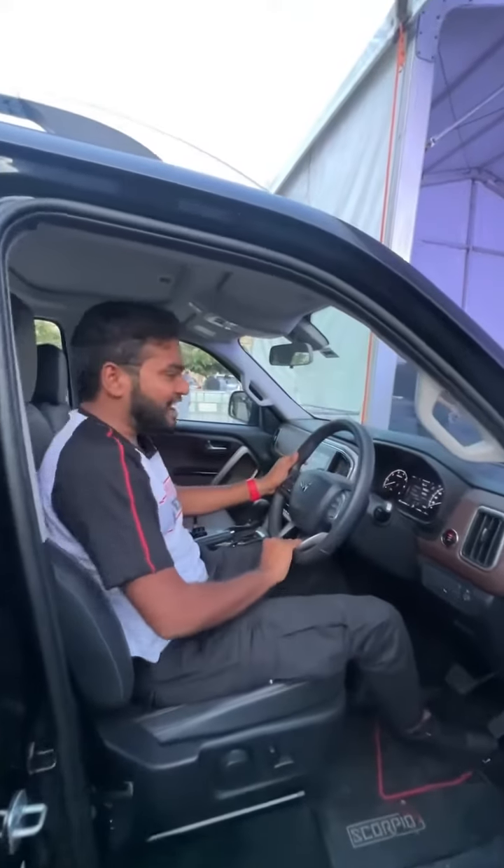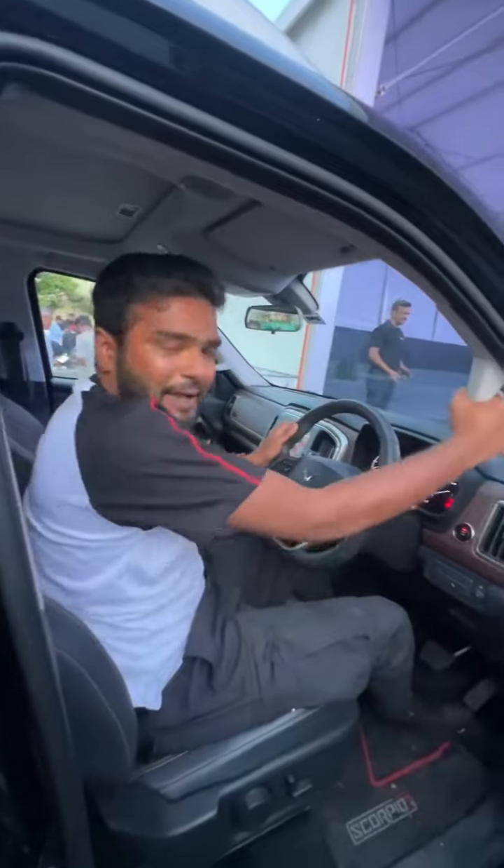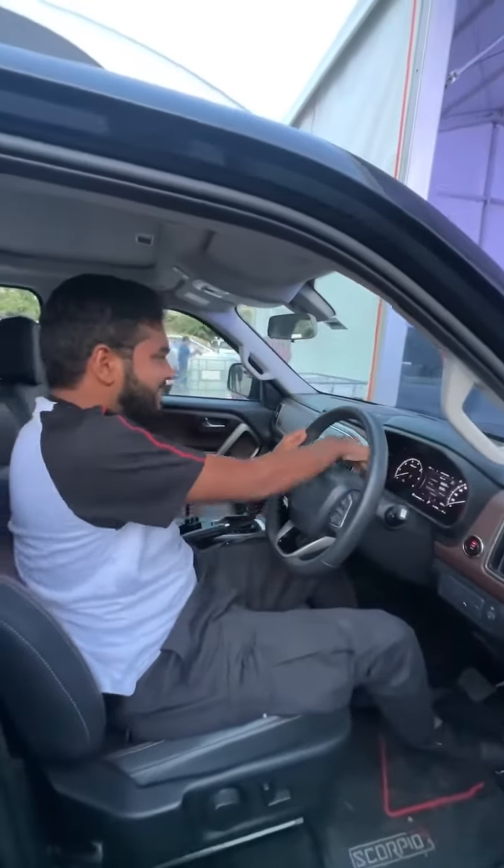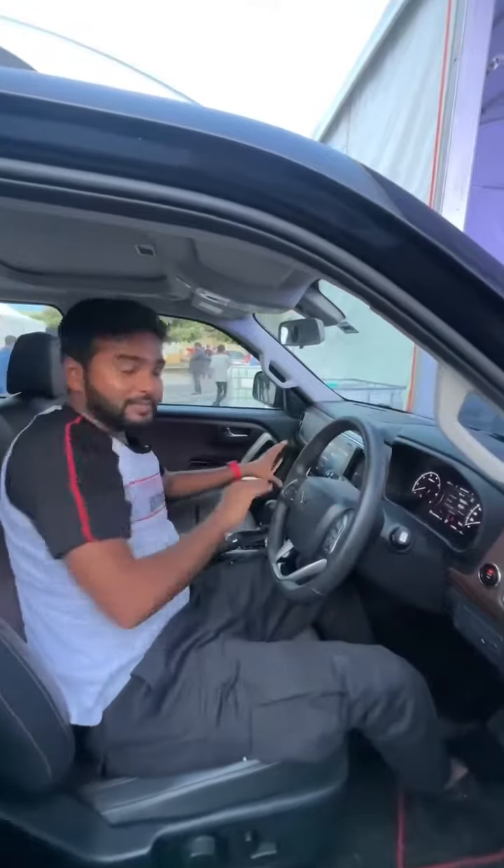Inside, the steering has a slightly flat bottom, and you get grab handles here. There is an instrument cluster with speedometer and rev counter on the left, and an infotainment system with wireless Android Auto and Apple CarPlay.